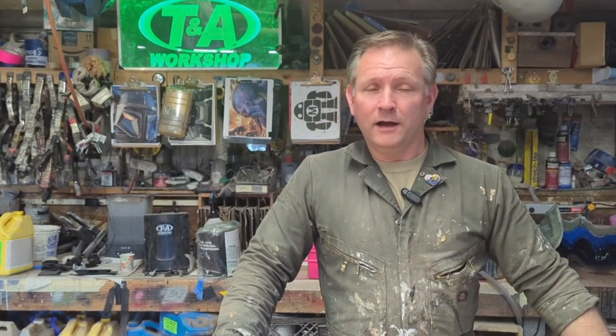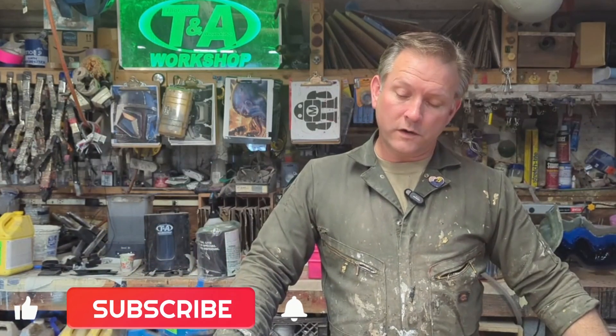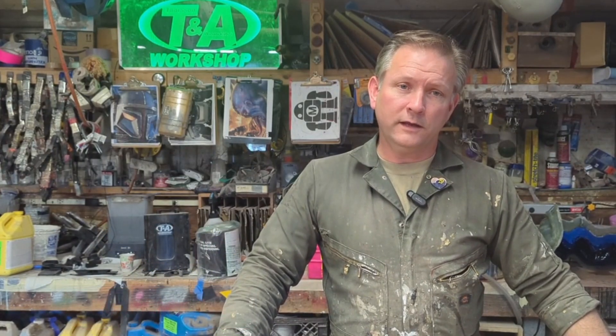My name's Sean Thorson, here at Thorson & Associates Workshop. Thanks for tuning in. Be sure to hit like and subscribe and share this all over the place. We're going to put a link somewhere you can click to get yourself this machine if you decide you want to try it out for yourself. Thanks a bunch, and tune in next time.